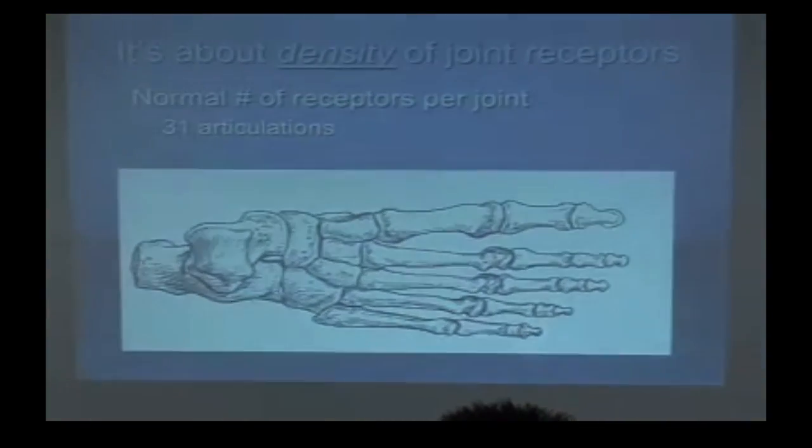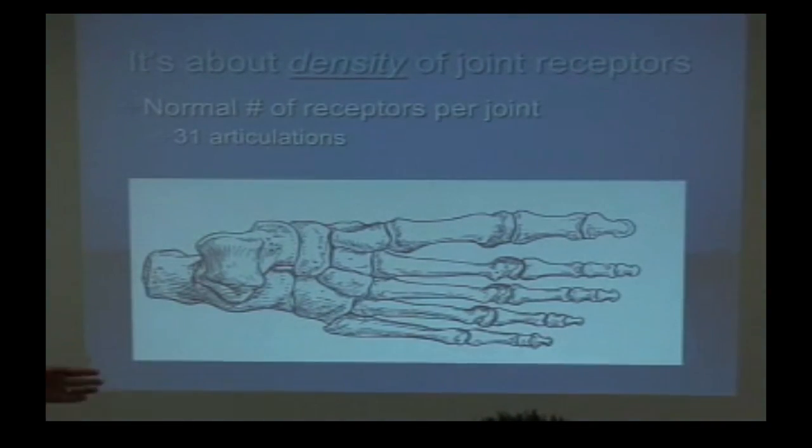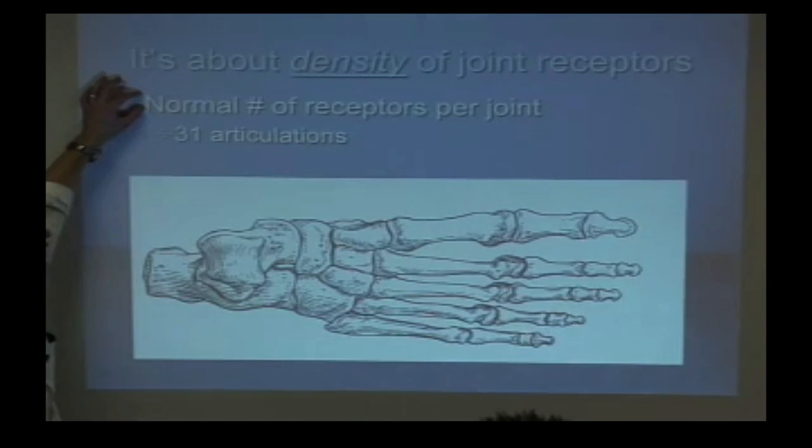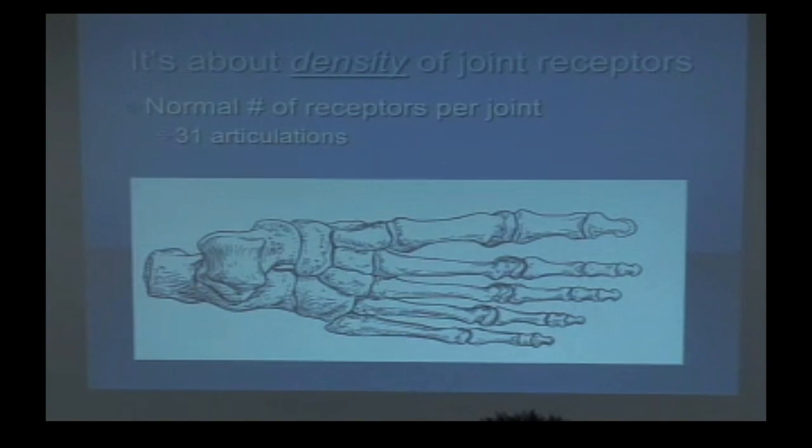Density of joint receptors. We're blessed with four different types of joint mechanoreceptors. We need a normal number of receptors per joint to be activated. If I injure the joint, I blow away a few receptors — do they grow back? No. Nerve cells don't have centrioles, they can't reproduce. In kids, we have stem cells that keep dividing, but once they're done, you're done. We can't make more.